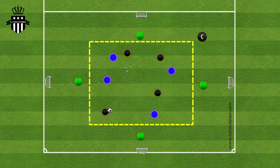For the teams, you need 12 players, and those 12 players would be divided into three teams of four. So here, for example, we have black, blue, and green on the outside. You would need pennies or something to differentiate the teams, and of course four mini goals on the outsides. The mini goals are placed on each of the four touchlines in the middle of the touchline.